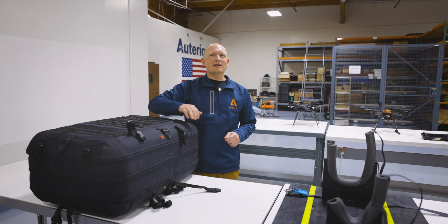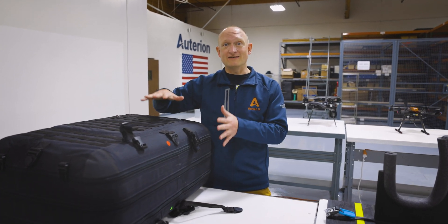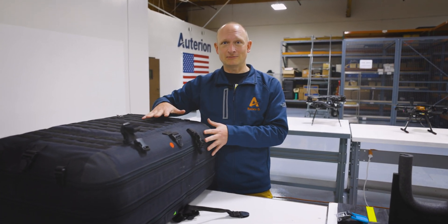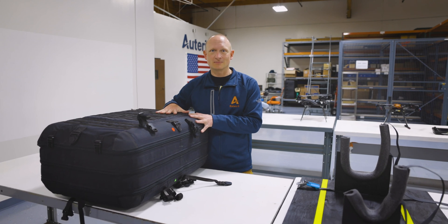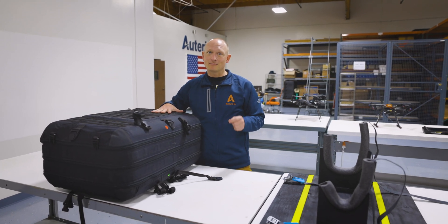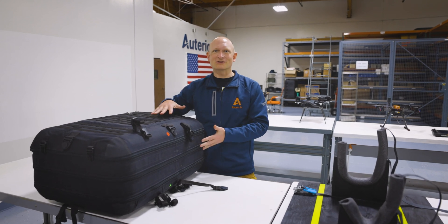My name is Romeo Durscher and I am here at the Moorpark office at Atarian. I got challenged today to put together a vector vertical takeoff and landing platform. That by itself may or may not be challenging — I don't know, I've never done it before, it's truly my first time. But not only that, my good friend Trent will be asking me questions during this setup. So let's see how it goes.